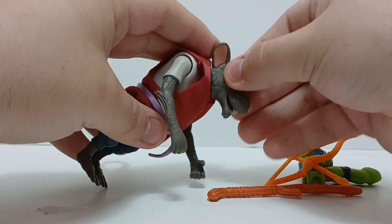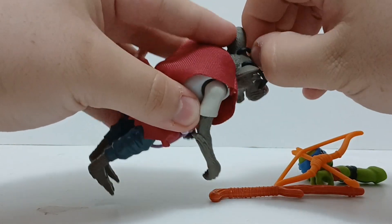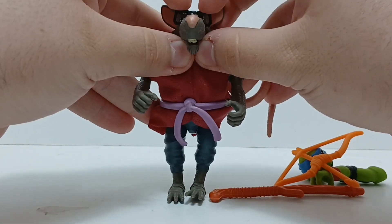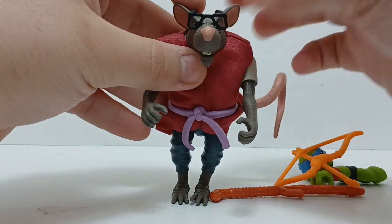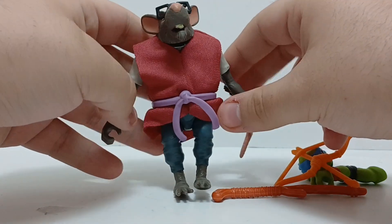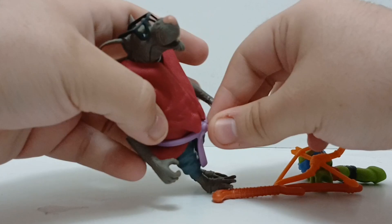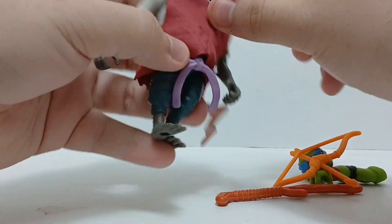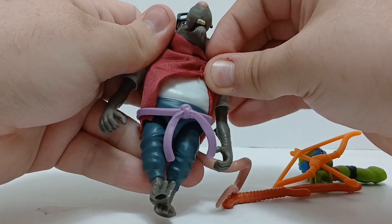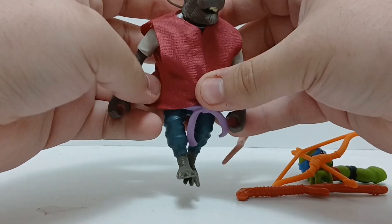His glasses aren't removable this time around — that's different. On the original Mutant Mayhem one they were removable. You can take off his belt; it's just a little peg that plugs in. And you can see it's just a normal white shirt under his robe, which is really funny.